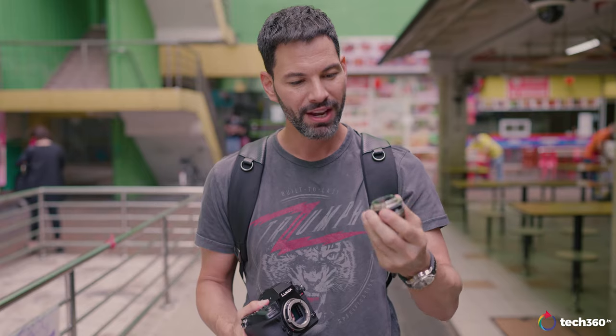Let me just take it off the S1R to show you this. Look how tiny this is — very compact, very retro, but it just screams build quality. However, there are some issues about this lens, not in terms of optical quality but in terms of how it's presented, which I'll talk about towards the end of this review.